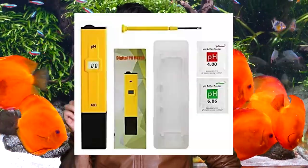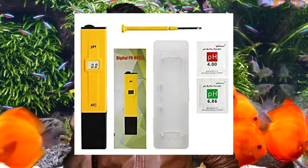This pH meter is about $7, which is entirely reasonable. We will also use 3 buffer solutions, which are 6.86, 4, and 9.18 pH readings.